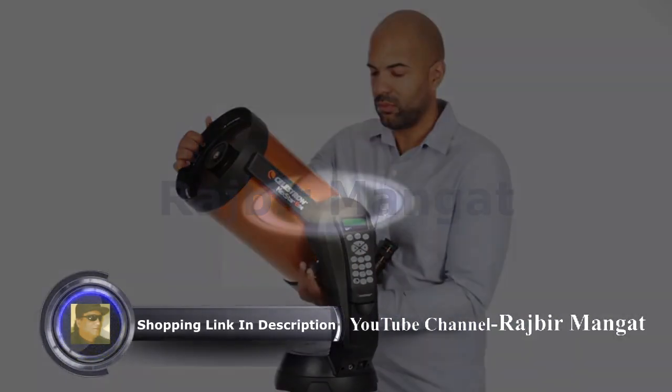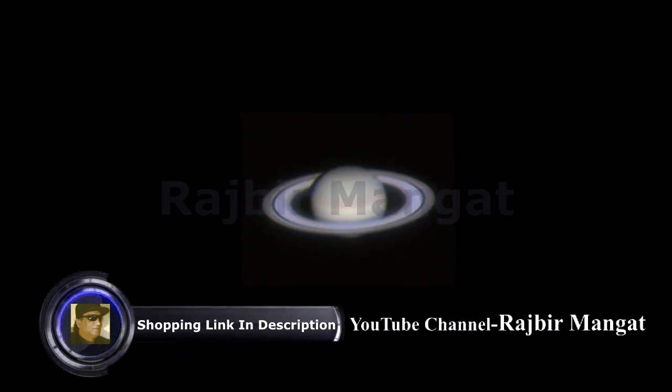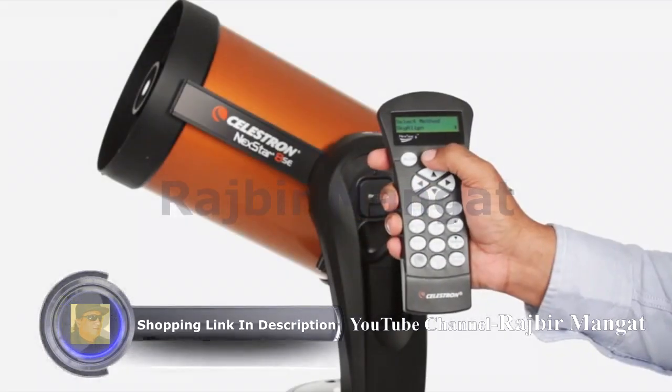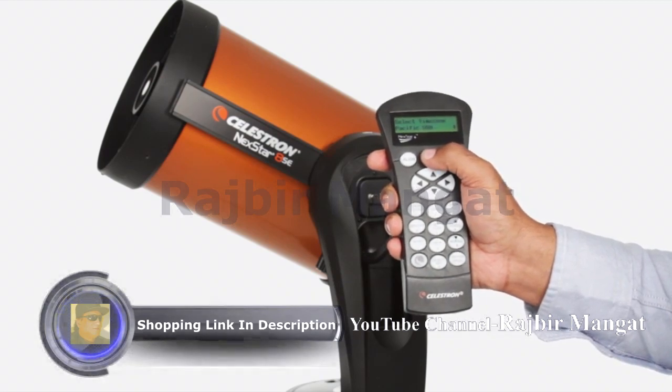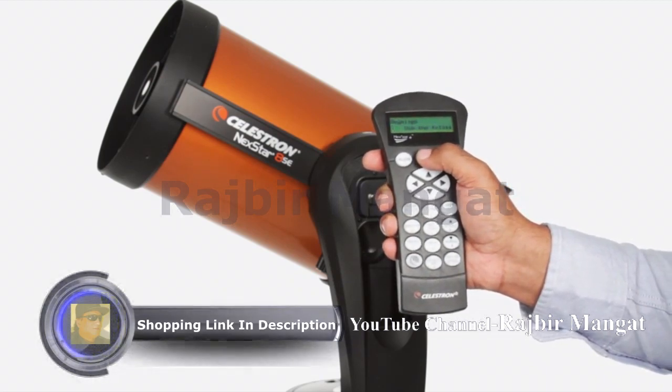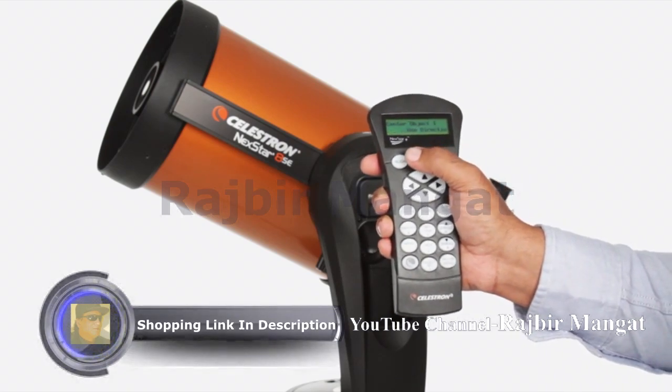If you're new to astronomy, you can begin enjoying the night sky right away with Nexstar SE. The computerized hand control guides you through our simple alignment procedure, then automatically generates a sky tour of all the best objects to view. Choose from thousands of objects in Nexstar SE's database.